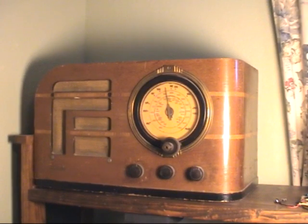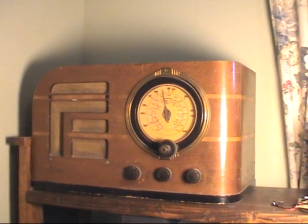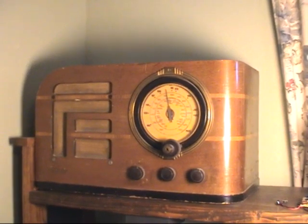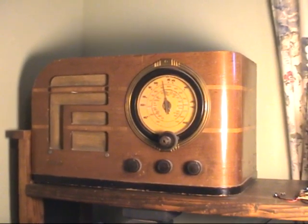I was in his basement and he was cleaning out some stuff. And he says, 'Do you like radios? Do you want this?' So I've been holding on to it for 40 years.